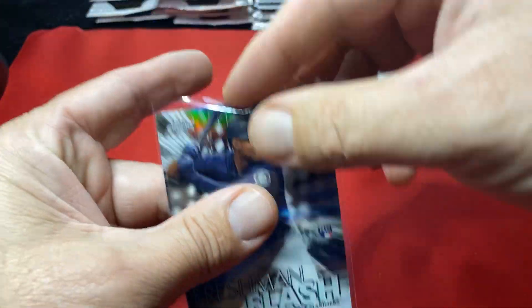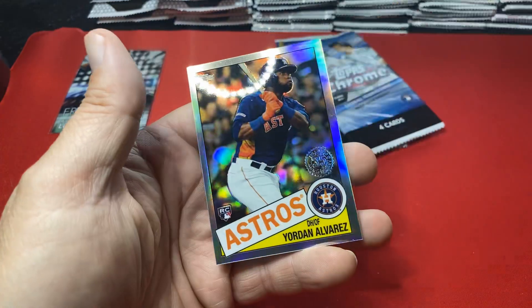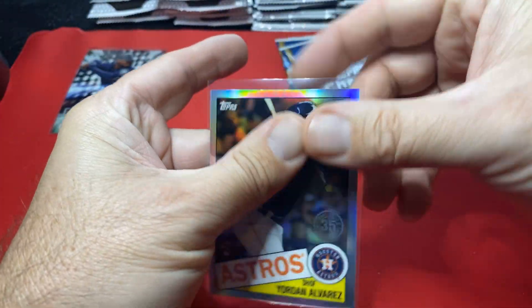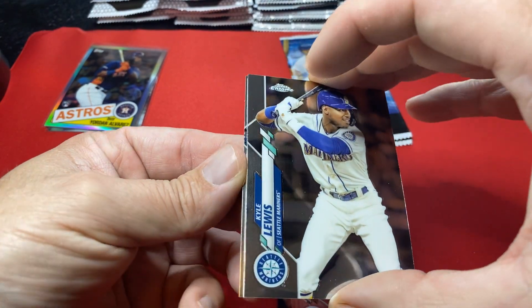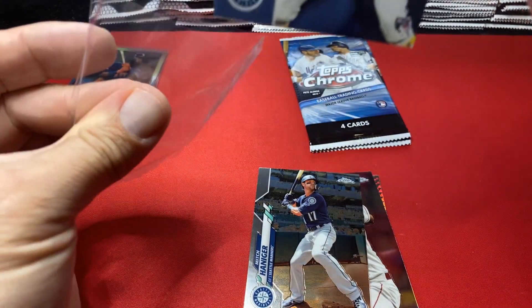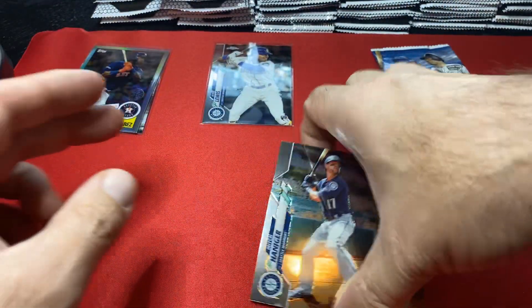There's a Kyle Lewis — I'm going to sleeve that. Lewis in the house! There's a Yordan on the back I believe. Again, would rather have the base but can't hit them every time. Let's keep it rolling, trying to get through these. There's our first good rookie base card — come on, kind of stuck, easy does it. So there's the Lewis — AL MVP right here guys, AL MVP first base. We want some more of those.